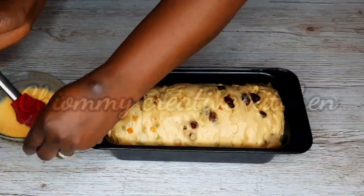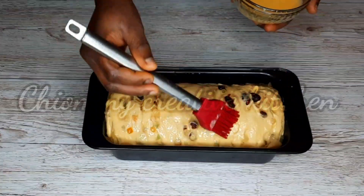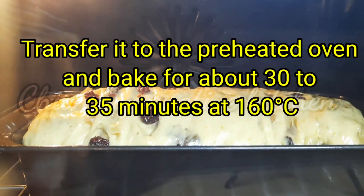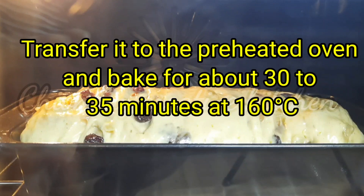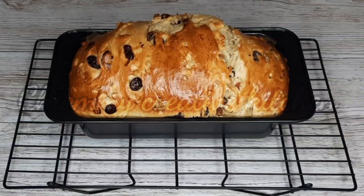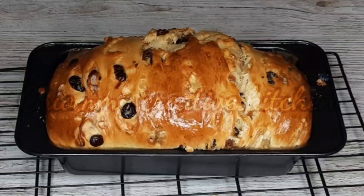I'll go ahead and apply the egg wash. Once I'm done applying the egg wash to the loaf, I'm going to transfer it to the preheated oven and bake it for 30 to 35 minutes at 160 degrees centigrade. 30 minutes later, here is the bread — beautifully baked!